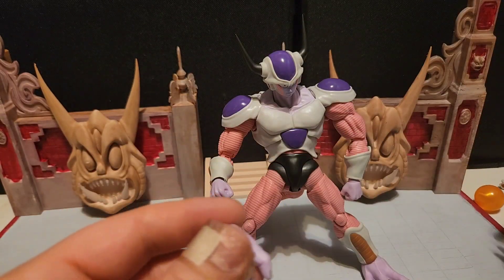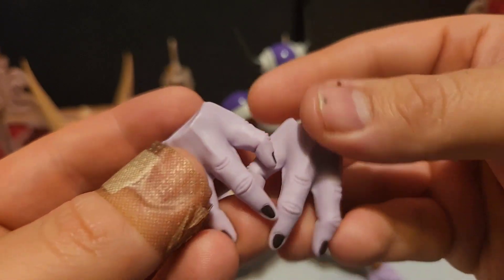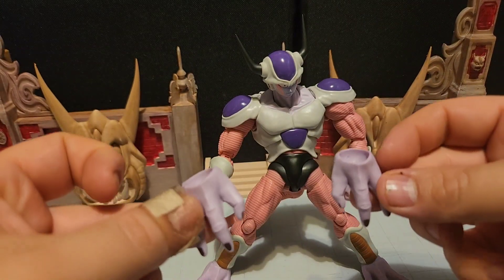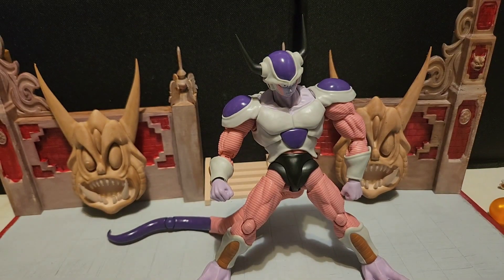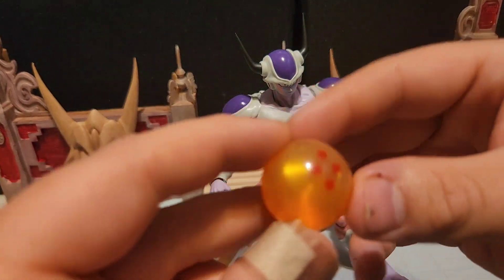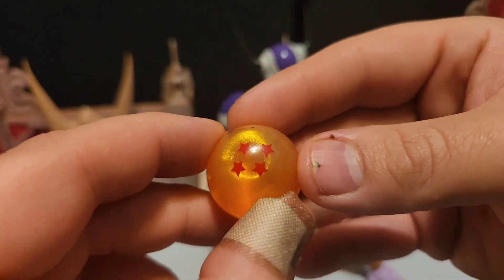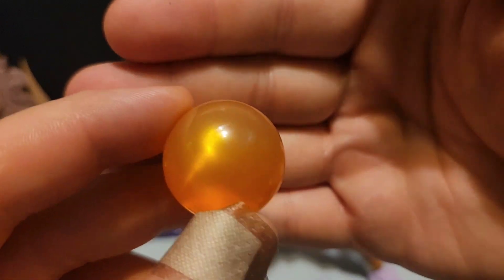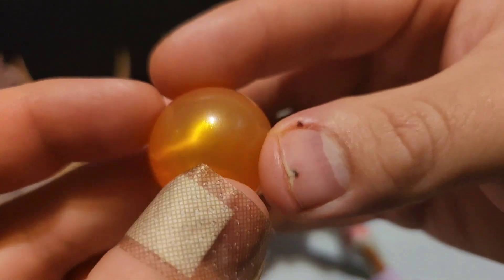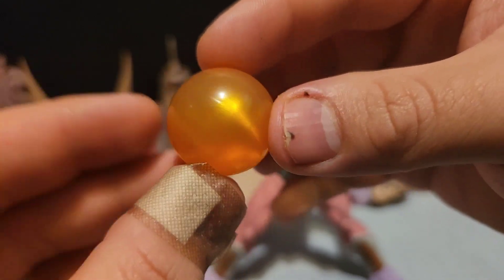He also has an extra set of feet — good-looking feet. And the dragon ball keeps rolling around so we'll look at it quickly. Just like the other authentic ones from the line, this has a nice glow — I don't see too many imperfections in the actual ball itself. It's pretty shiny with a nice reflection. A good dynamic dragon ball.